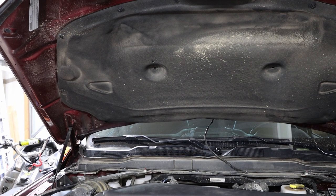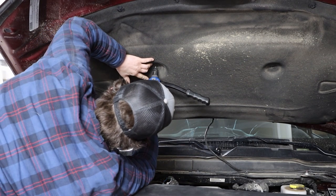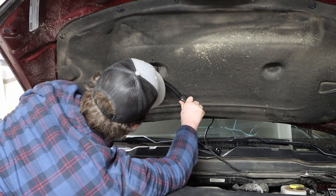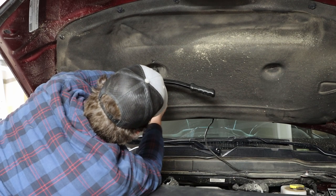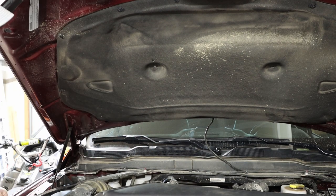Now that we've talked about how to use the rivnut gun and what to feel for — because you're not going to be able to see these since they're blind — we're going to go ahead and install it into the hood itself. I'm going to get it up here, push that mat out of the way, get this lined up into the hole, pushing firmly up into the bottom of the hood. Make my clamp — feels pretty good, about the same amount of pull — then back that screw off. That leaves us with a nicely installed rivnut in the hood. Repeat that process one more time on a fifth gen; if you're doing a fourth gen, you're done.